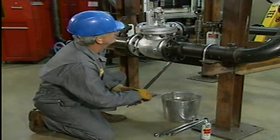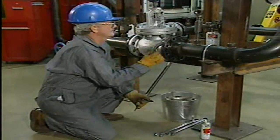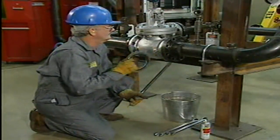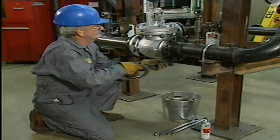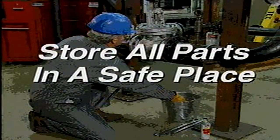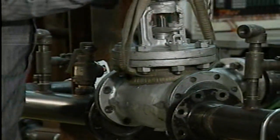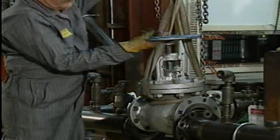The mechanic can now remove the old flange gaskets. Anytime a flange is taken apart, the gaskets should be replaced. The mechanic stores all removable parts, such as nuts and bolts, together in a safe place so that they are readily available when they're needed for reinstallation. Finally, with the valve properly supported, he carefully lifts it out.